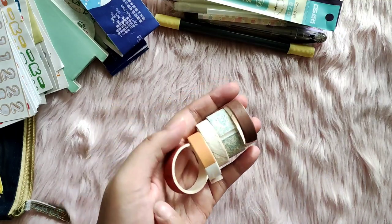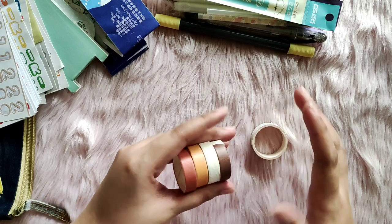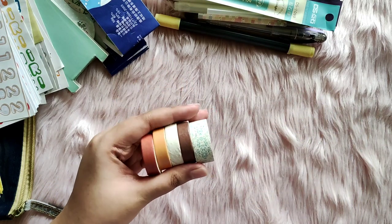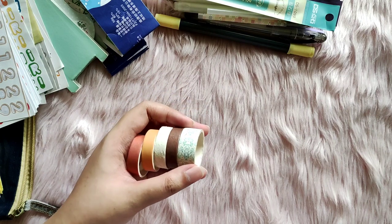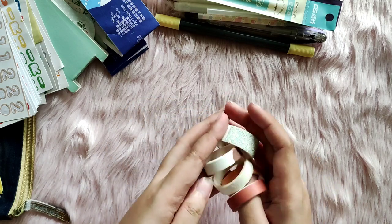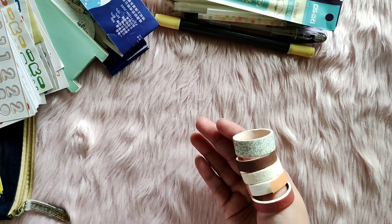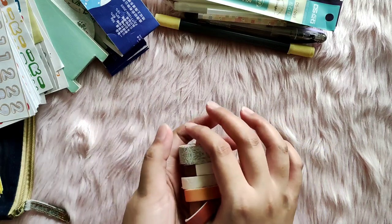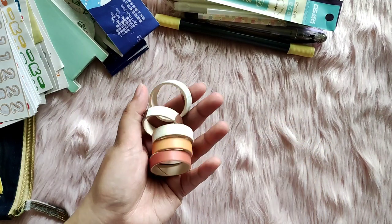I did manage to use up five rolls of washi — these are the smaller ones. I was doing a project you'll see next year: a 365 journal that I wanted to make into a five-year journal, so I used a bunch of my washi there. I challenged myself to use up the whole set of thin neutral washi, but I still have a bit left, so I'm going to carry that over.